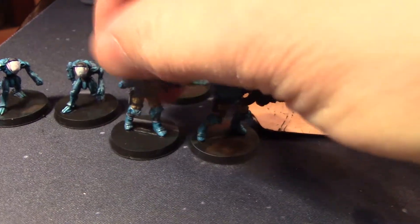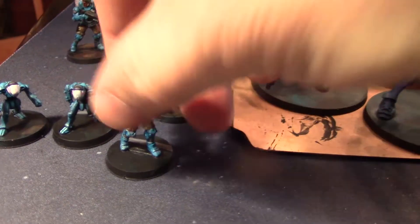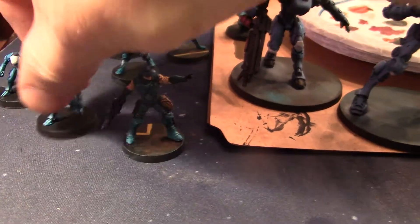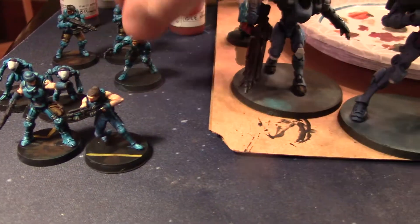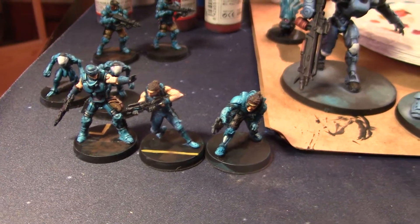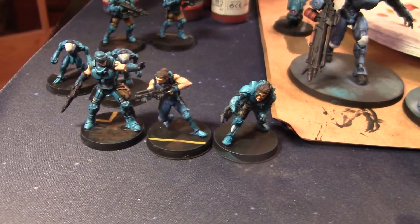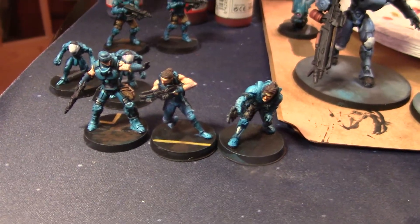Just to not overpower the model. I received these pretty much like this. And by the way, I know this is very basic paint work. When it comes to my own stuff, I'd rather paint more models than paint fewer better. And that's just me painting my own stuff — obviously for clients we do up to whatever.